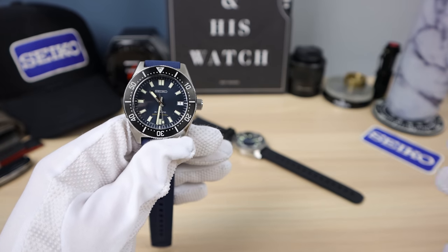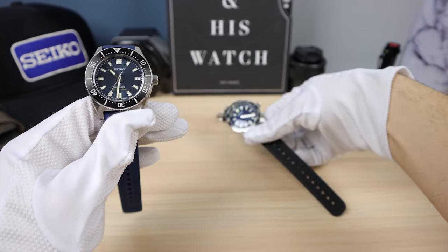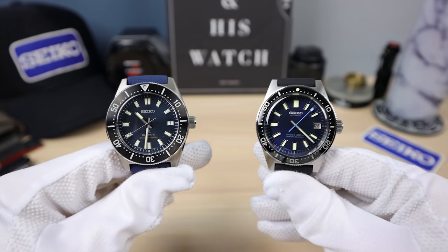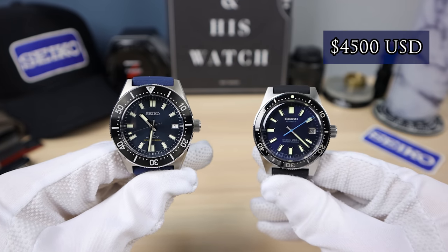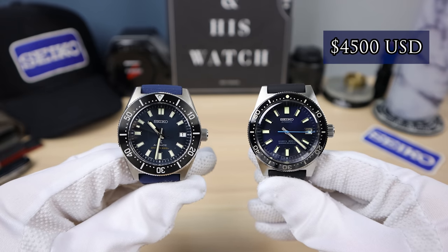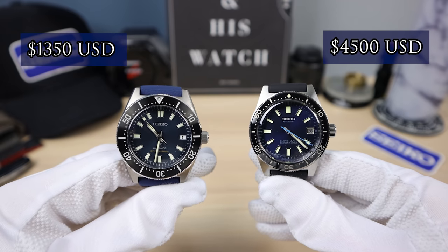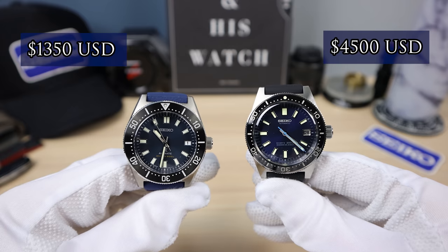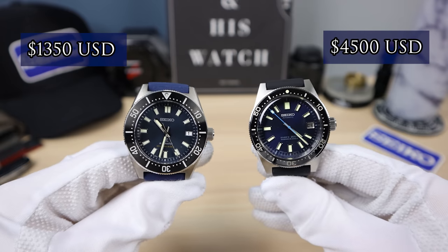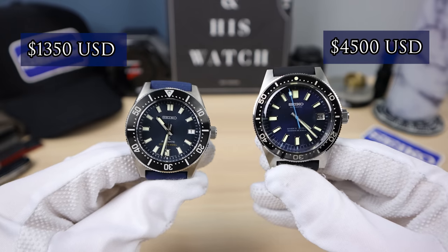Now let's check out the price — here is the big one. The 62 mask: $4,500 USD. The 63 mask can be had, depending on the colorway, from $1,000 to $1,350 USD — the SPB 149 is $1,350 with the bracelet. So that's a hefty price difference — basically four times as much. That's insanity.